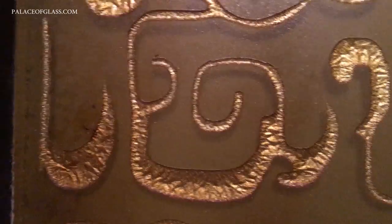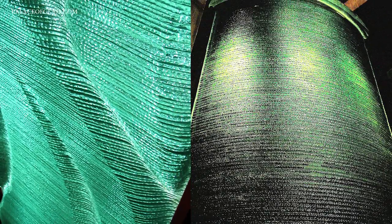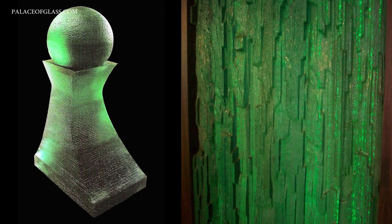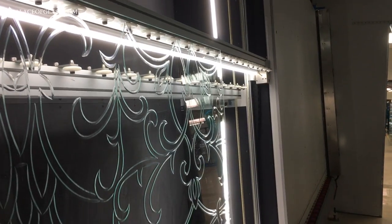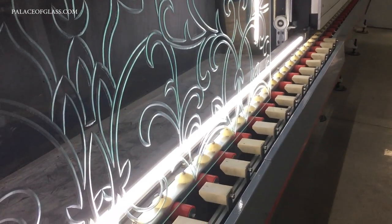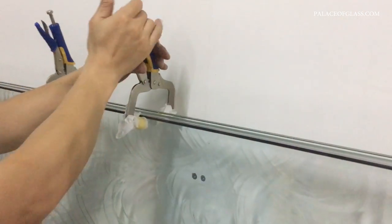By carving the glass in stages, intricate sculptures can be created in a two-dimensional piece of glass. Carving can also be applied to a stacked glass wall, creating design accents and textures. Carved glass panels can be installed in window or door units, or laminated to create countertops and stairs.